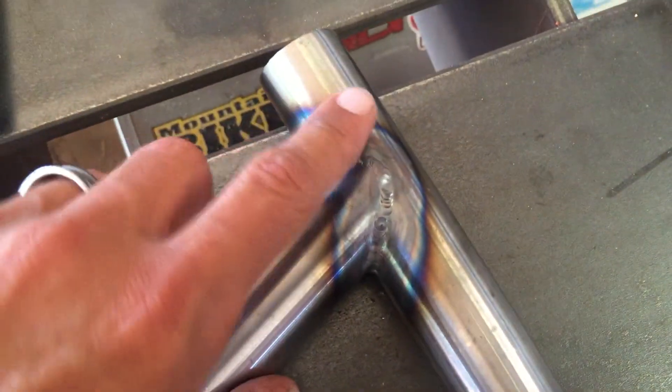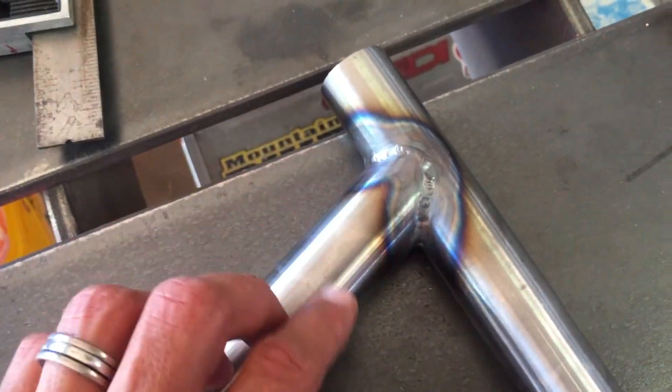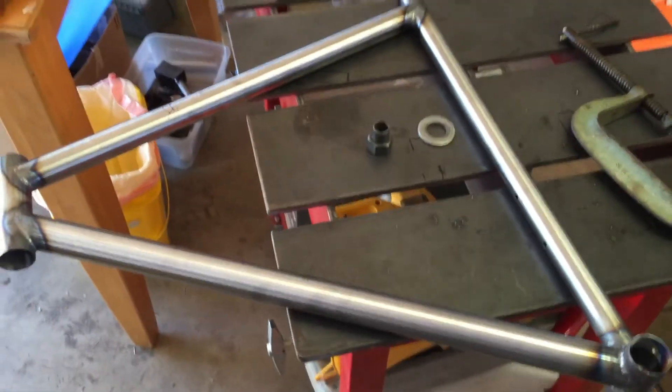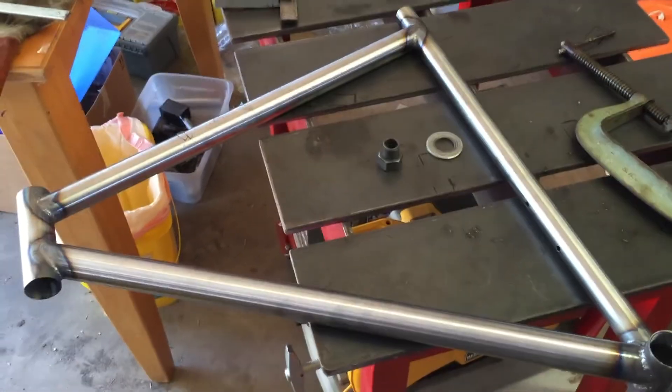The bottom bracket welds are not great but not horrible — I'm okay with it. The seat tube is a little thicker with external butting, so it took a little while to get that area right. Anyways, I'm pretty happy with it overall. The next step is going to be mitering up the chain stays, getting those welded up to the dropouts, and going from there. That's going to be it for chapter seven — thanks for watching.